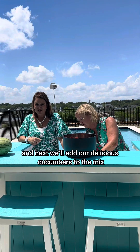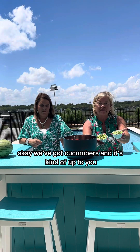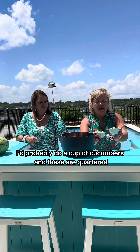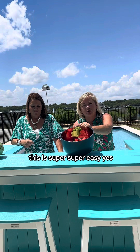Next we'll add our delicious cucumbers to the mix. We've got cucumbers and it's kind of up to you — I'd probably do a cup of cucumbers, and these are quartered, so you just dump them in. This is super easy.